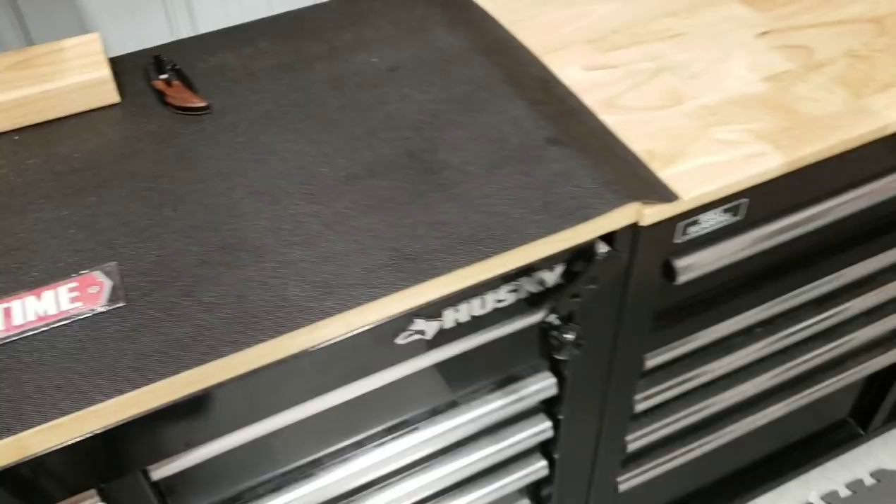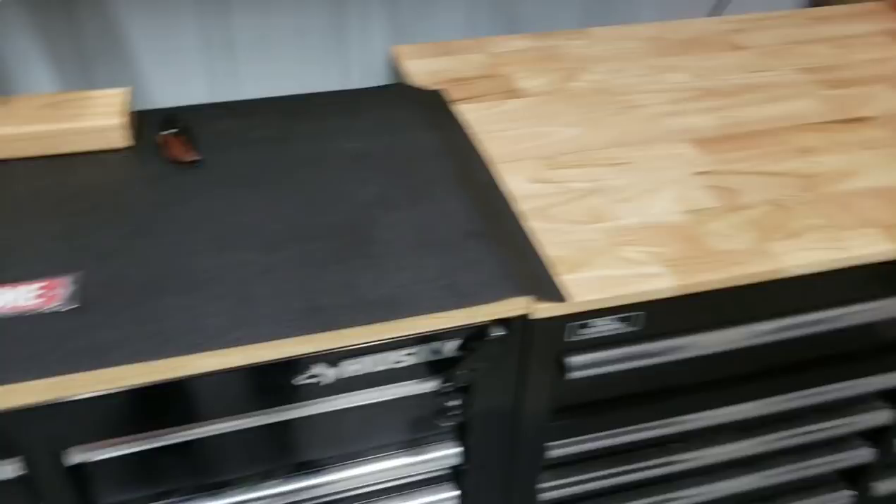I don't know — I have like an addiction of some sort to tools. I like my tool boxes and I love my tool stations.